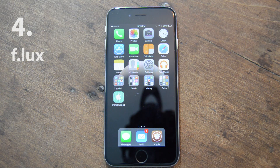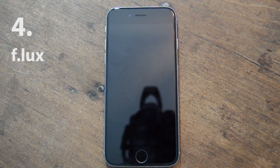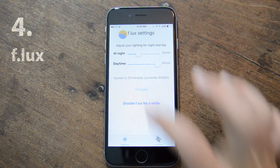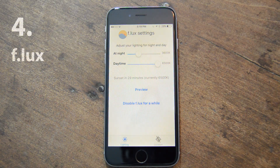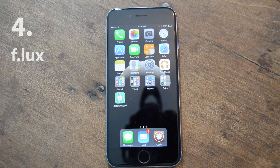My next one is called f.lux. If we go find the app for it, basically it detects when it's nighttime in your area and removes the blue light from your screen, so it's better for your eyes if you're looking at it at night. That's what it looks like during the night, and when you wake up in the morning it knows your location and figures everything out. It also works for Windows, Mac, and Android, but you need a jailbreak for it to work with iOS.